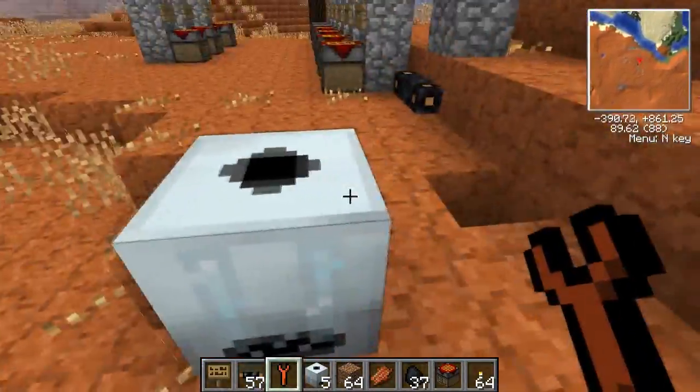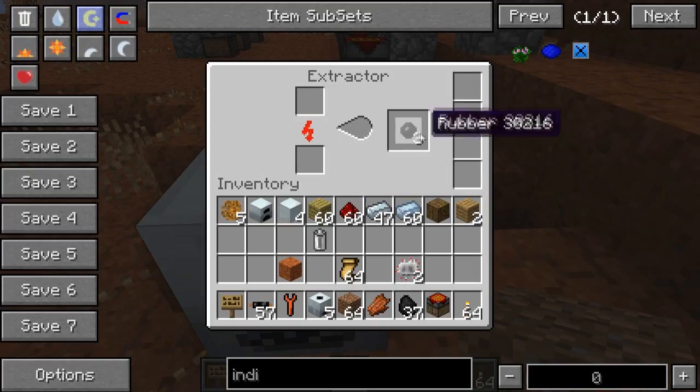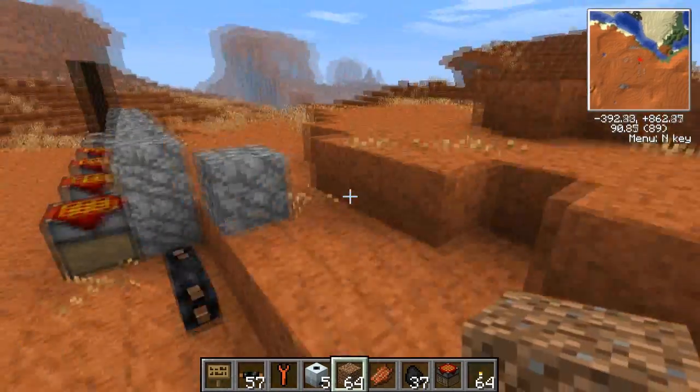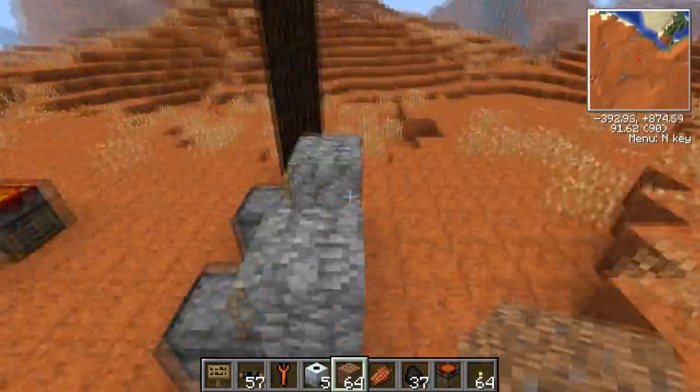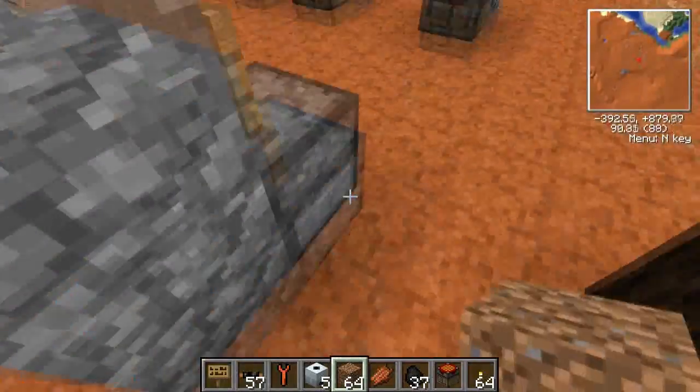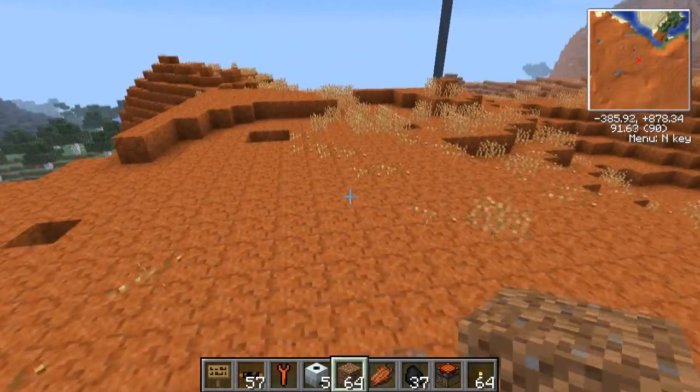So that is the Extractor — a very nifty little tool that you're going to use a lot to get rubber, because you triple your output, so that's going to be very important. That was the Extractor in under five minutes. I'm BoxerGaming, thanks for watching, and I will see you next time.